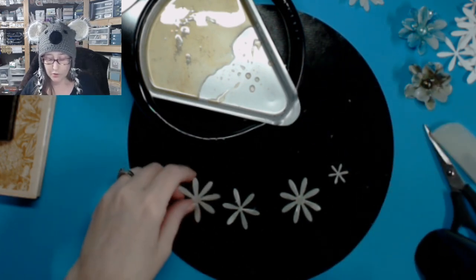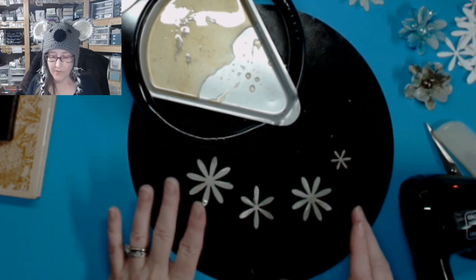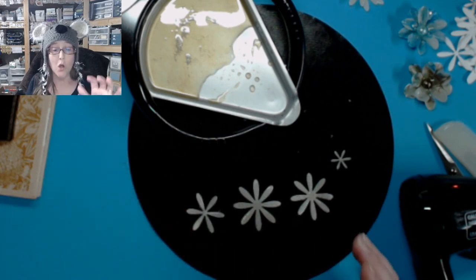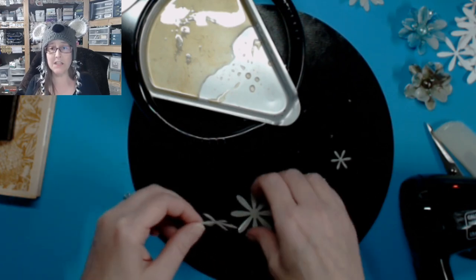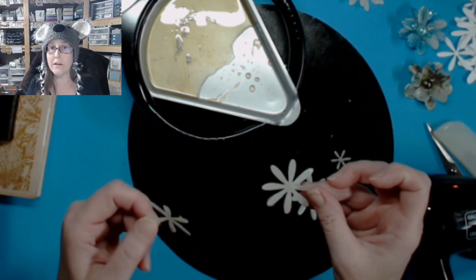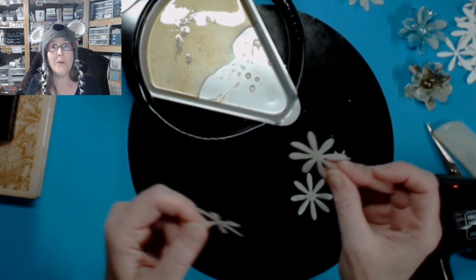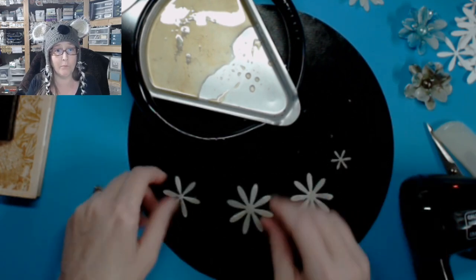Some people like to put the flowers together as they're going because it's really difficult to get these things to stick together. If one is dried and one is wet, they just don't adhere. You have to have both pieces wet and put them together so that they can dry together. That's one really big point.